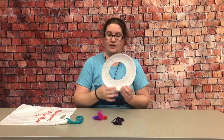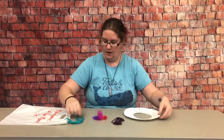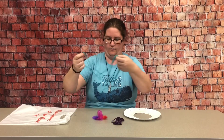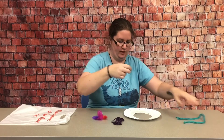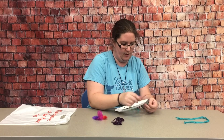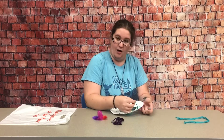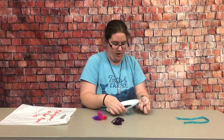First, you can decorate your plate however you want to, and then we'll do our strings. These teal string pieces will be used to hang it up at the top and also to attach the feathers at the bottom.